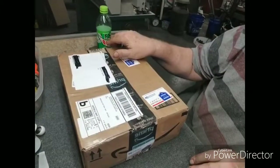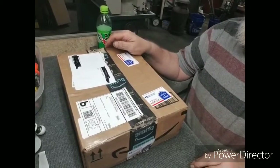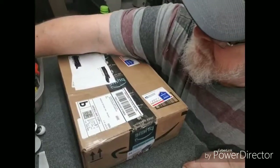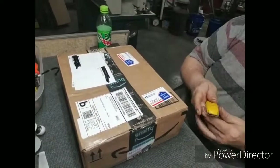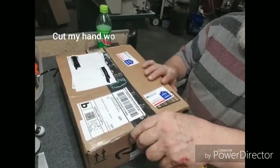Hello, this is Anthony Brown at Ragsdale Creek Workshop. I thought I'd make a video of this. These are the lights I wanted off of Harold Waters' channel — got them in today.